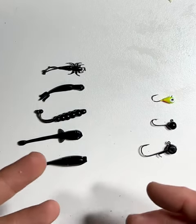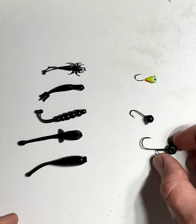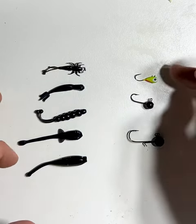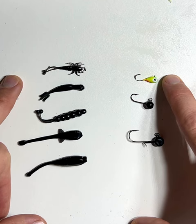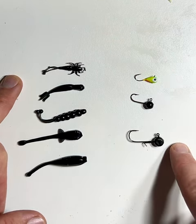One question we get asked a lot is how do we rig the baits? We try to make this as simple as possible by offering a few different size jig heads to go along with them. Here we have our three different size jig heads: the micro tungsten, which is the smallest, followed by the micro ball head and the micro jig head.